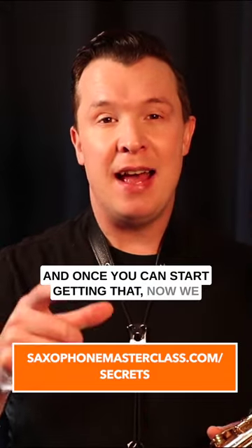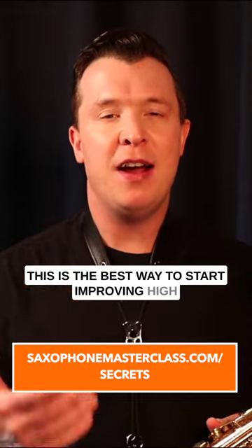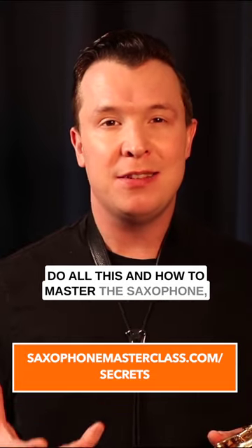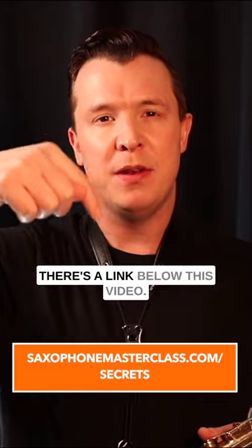And once you can start getting that, now we just move on to playing B by itself. This is the best way to start improving high notes, and you can keep doing this as you get higher and higher on the sax. If you want to learn more about how to master the saxophone, check out my free Saxophone Mastery Secrets webinar. There's a link below this video.